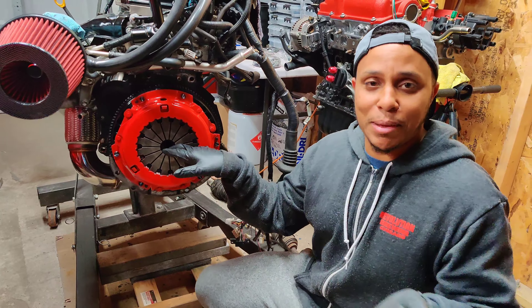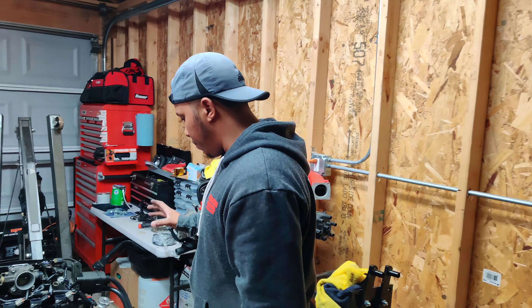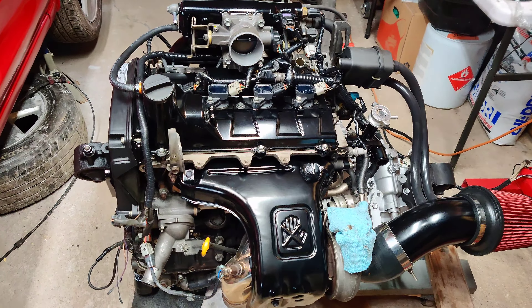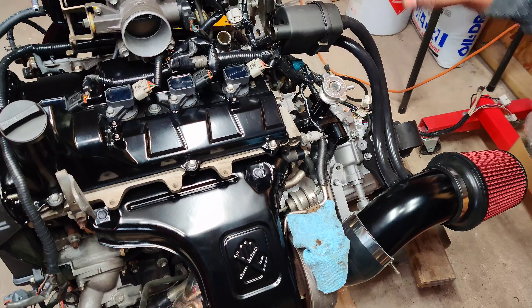So to conclude today's episode, here's what we've done: we got the transmission mated to the actual engine, we put the flywheel, the pressure plate, and the clutch on as well. Everything is looking good so far.